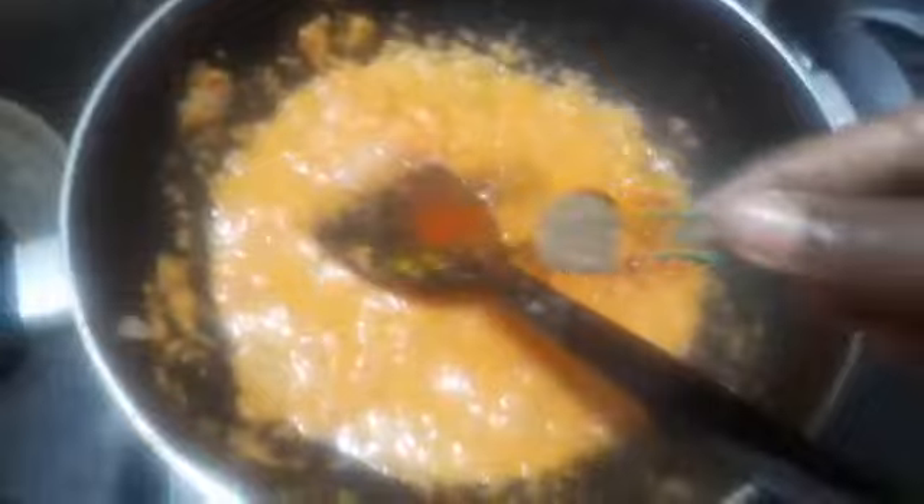After that, let us add the masala. First I am going to add turmeric powder, 1 tsp. Then I am going to add chilli powder, around 2 tsp. Then you can add coriander powder, around 2 to 3 tsp. Then a pinch of garam masala you can add.